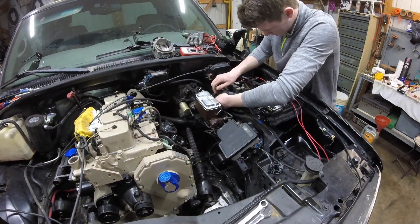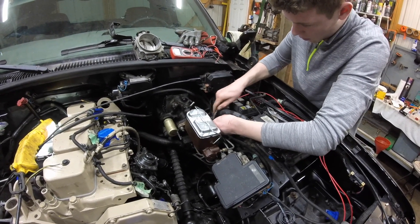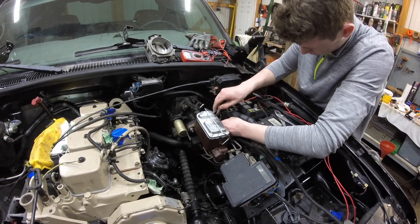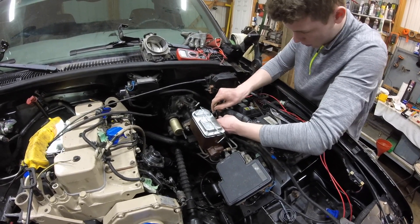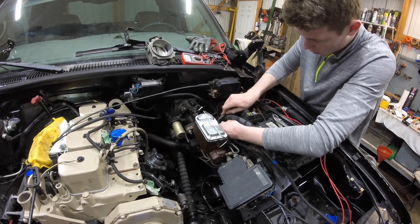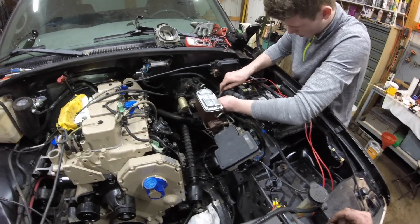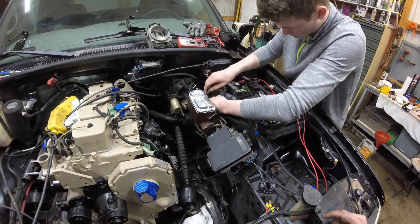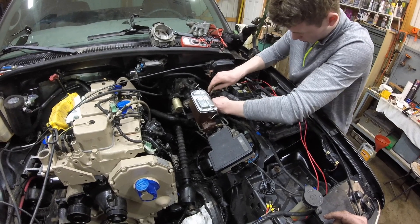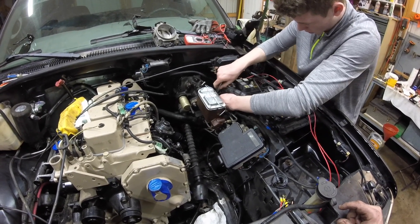We've got the hydro boost mounted and went ahead and put the new seals in — they came in this week. I could not find any hydro boost kits in town; I tried O'Reilly's and called NAPA, nobody had them, so I went to eBay. The kit came with a new rubber gasket and also the new seal that slides in and out of the piston. Also note: the master cylinder on the K1500 will not fit on this hydro boost, so if you go to the junkyard and find a hydro boost, go ahead and get the master cylinder with it.